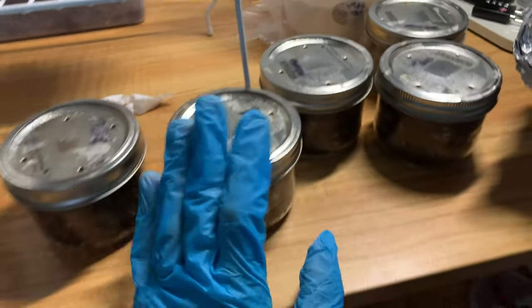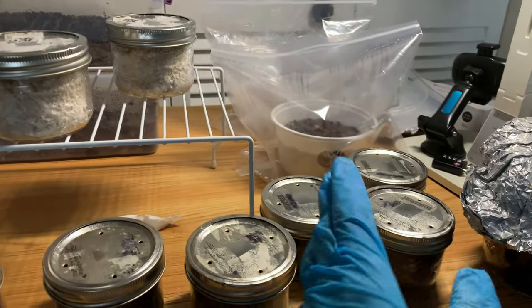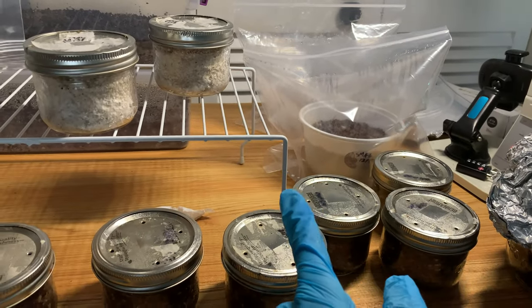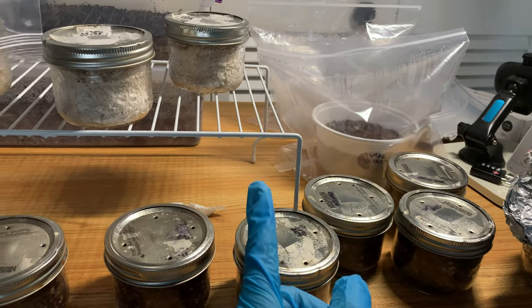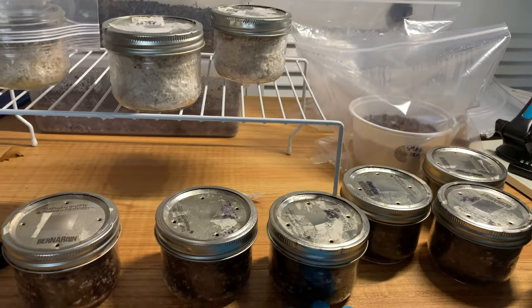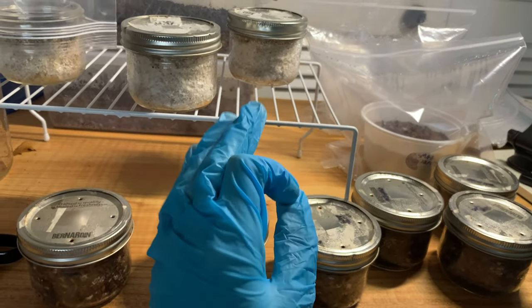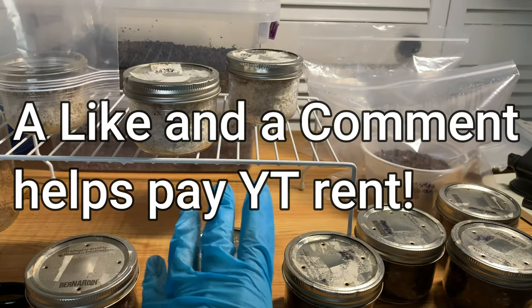So what does this tell us? It tells us that although proper pasteurization hasn't been working for us, it still has gone way further than what these other guys have been capable of accomplishing. That means proper pasteurization works — it wins. Now there is something wrong with that compost manure or something.